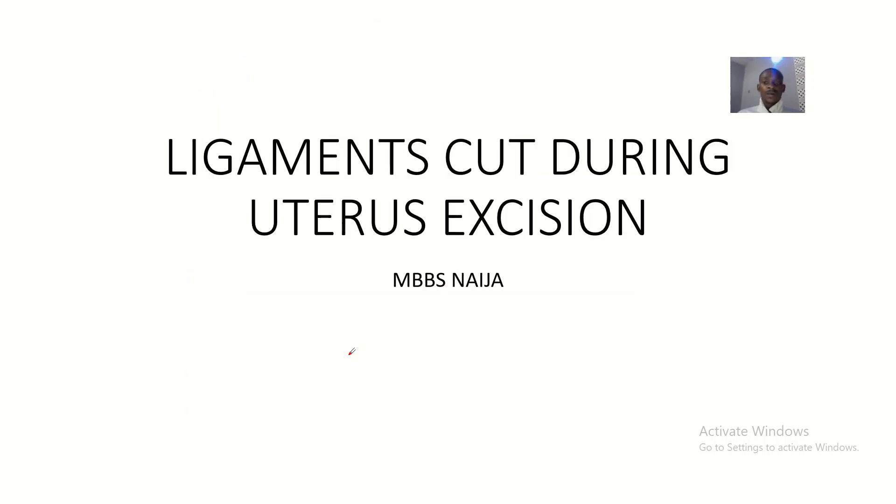Welcome. Today we'll be talking about the ligaments that will be cut during uterus excision. Uterus excision is basically when, in a surgery, you want to cut out the uterus. From our knowledge of pelvis anatomy, you know that the uterus is supported by several ligaments, so when they ask what ligaments will be cut during uterus excision, they want you to list out the ligaments that support the uterus.